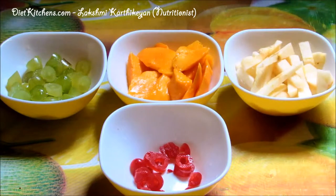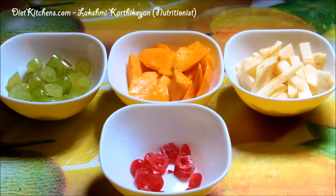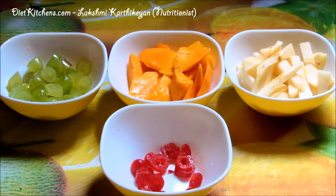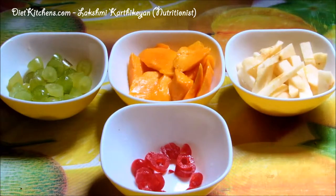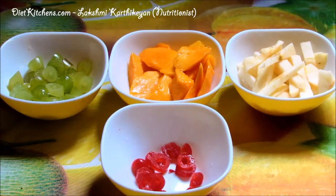Hello viewers, today I'm going to show you how to make a healthy crunchy mango salad. The mangoes are rich in vitamin A, apple is rich in soluble fiber, grapes are rich in antioxidants, and cherries are rich in antioxidants. The combination of all these four gives you a healthy and delicious salad.